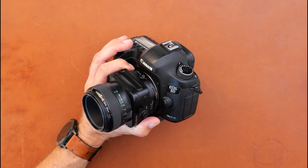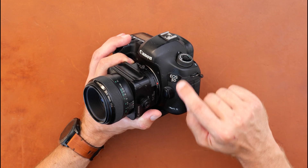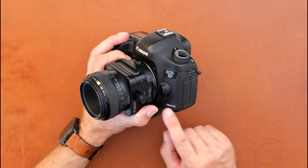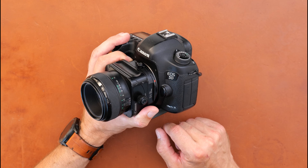Hi there and thank you for tuning in. In this video I want to show you how to shoot in manual exposure mode on the Canon EOS 5D Mark III. I think what I'm about to show you is applicable to many Canon cameras, and certainly Mark I and II of the 5D. So let's get cracking.